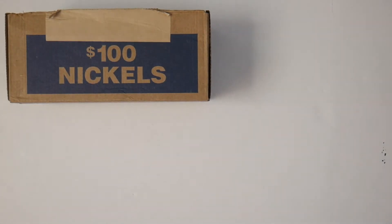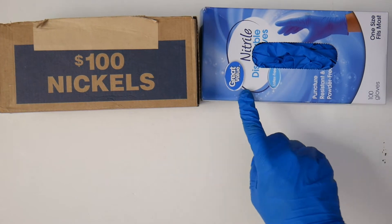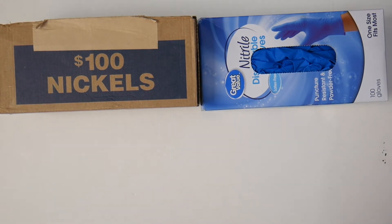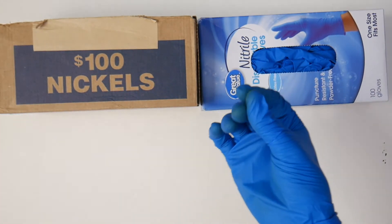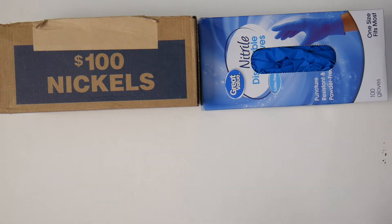The next thing you need as a coin collector is gloves. I just bought these from Walmart — I'll link them in the description — a hundred gloves for about $5 to $7, and that's what I'm using right now. They're a bit dirty because I've been using them across a few videos, but I wouldn't recommend keeping them over multiple days. For roll hunting, change them after every session — after three boxes or one box, throw them away. You have a hundred, so you don't need to keep them long.